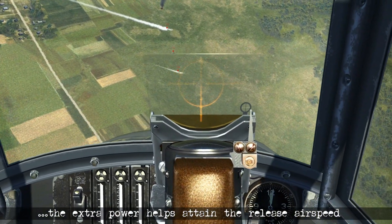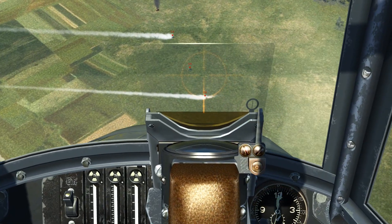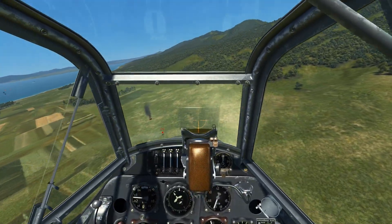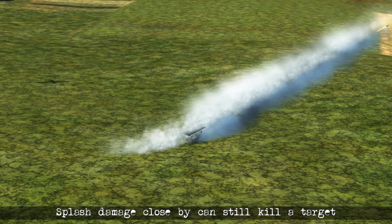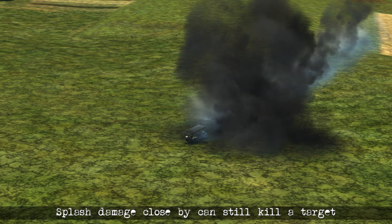On the second pass, beginning the dive and maintaining some power, I'm trying to get the target at the bottom of the Revi. We can release and see where the bomb hits. It was counted as a kill — we see the bomb misses by a little bit, but the splash damage is still enough to take it out.